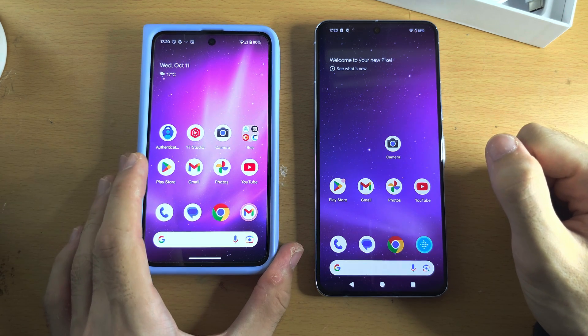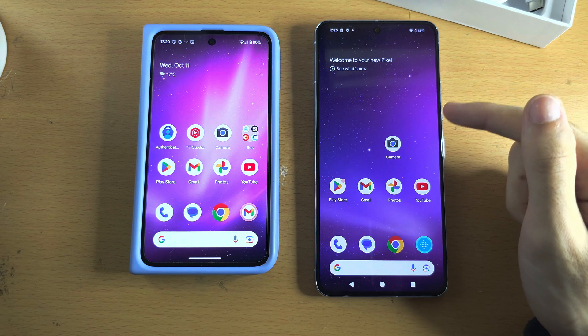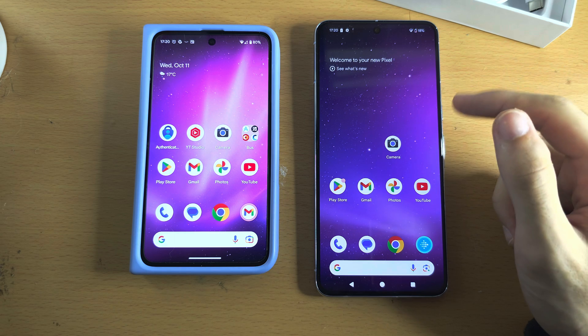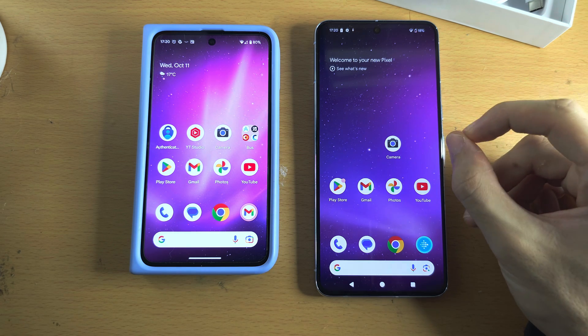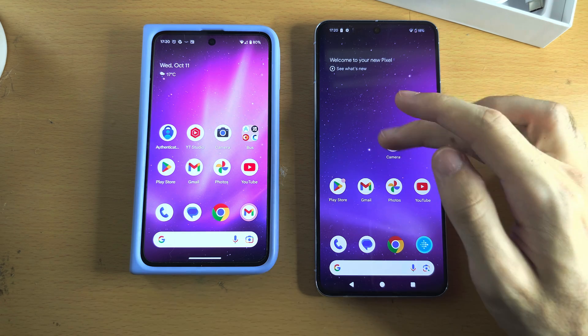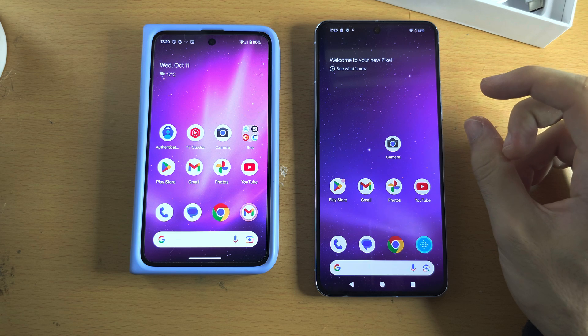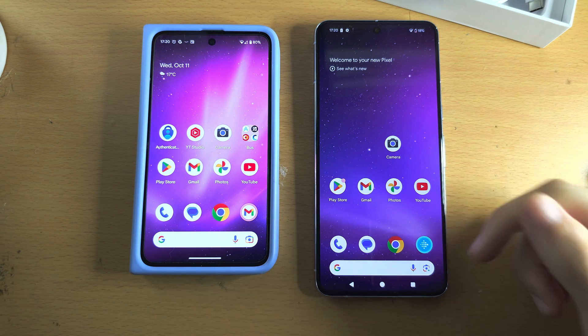If you're transferring data from an iPhone, there will be some things that didn't move over at all, so you will need to manually configure your new Google Pixel 8 Pro to be as much like your iPhone as possible. If you'd like to support the channel, please check the description.